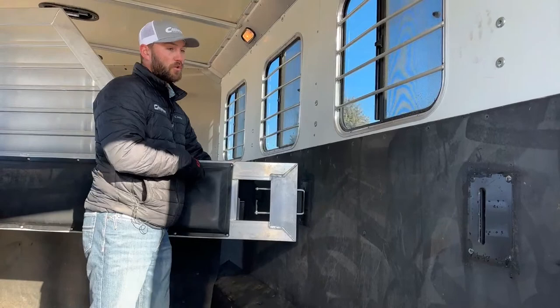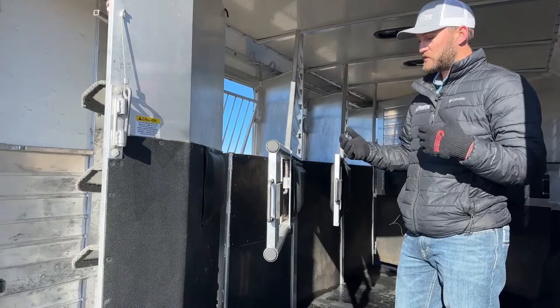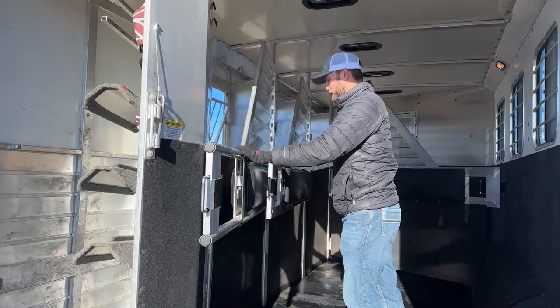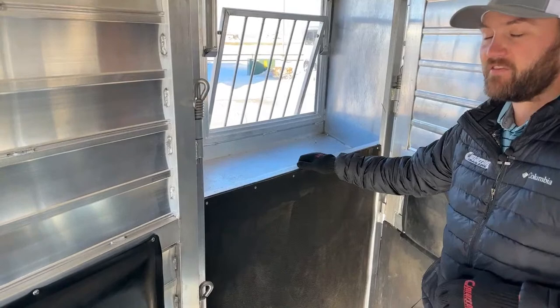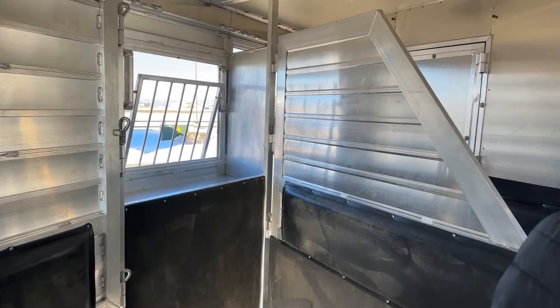The rear divider in this trailer is a telescoping type. If you're folding that tack wall over and want to use the full width, you can pull the lever, telescope the bar inside itself, and latch all your dividers over that wall so you can shut your back doors even without running the folding rear tack. Moving up into the trailer — it is a manger trailer — so you'll have your mangers on the outside, which gives you nice deep feed bunks on the inside. It's really easy to feed your horses whether from the outside or inside. You can drop these drop windows, check on your horses, feed them, and grain them safely from outside.